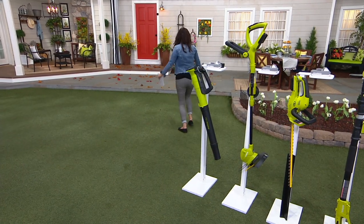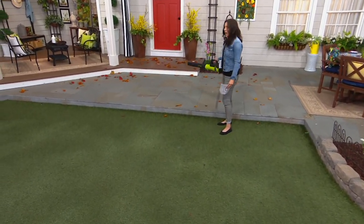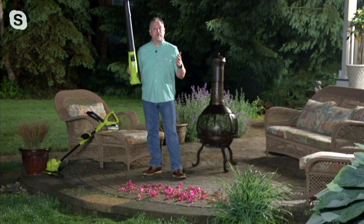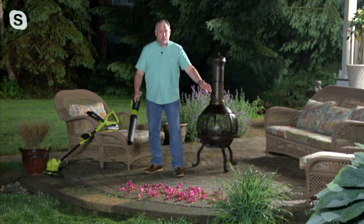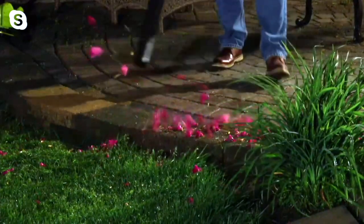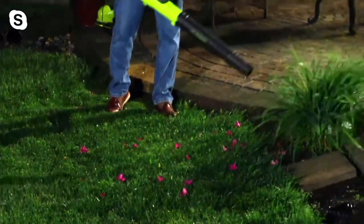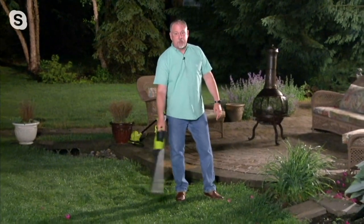I want to show you the blower. Why get a broom when you can just blow? Look how far away I am and I can still blow all those leaves. It's got 100 mile-per-hour wind speed and moves 280 cubic feet of air per minute. I have some leaves and debris from the storm — watch how fast I can get rid of this. Even those wet grass clippings and flowers — you can see how much it moves them. This really does have the power, even on wet grass, to get the job done.